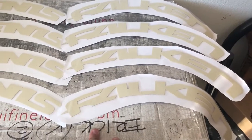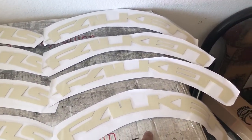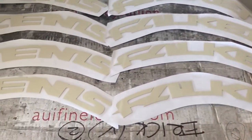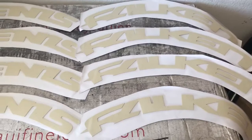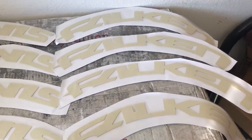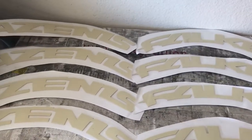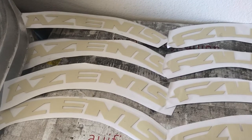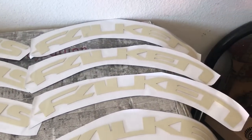The tires we have for the 2018 WRX are Falcon brand. The item we ordered is Falcon Azenis. It will go with two decals on each tire, and I kind of like the way they came out. So let's do this.